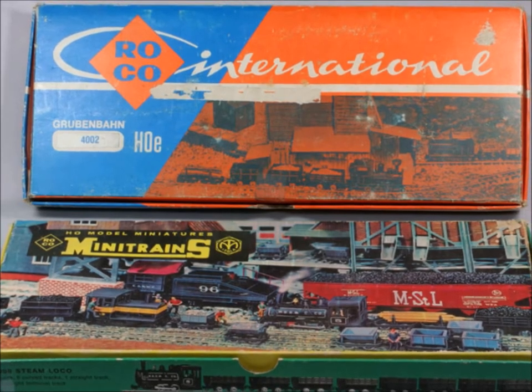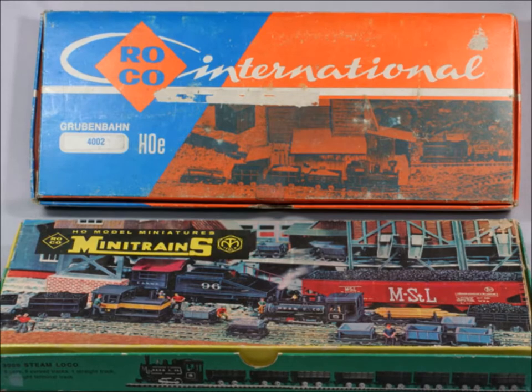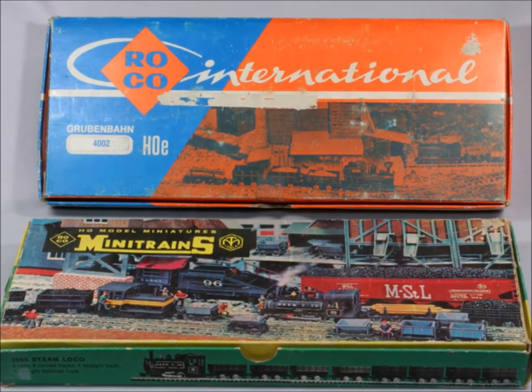Hello, it's nice to have you folks back here at Murphy's. Welcome to my world — this is episode number six. We're going to be building a model railroad display so you can put your trains out.